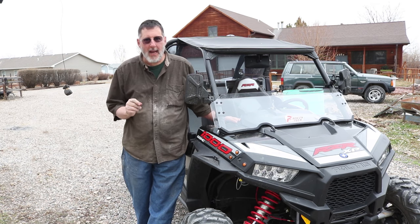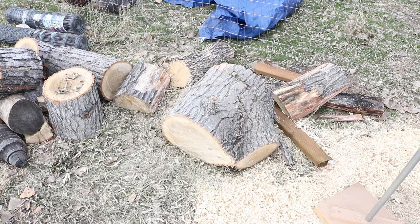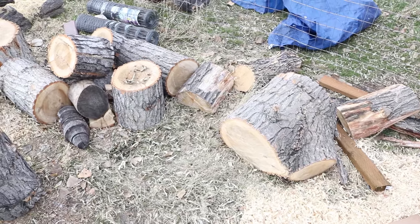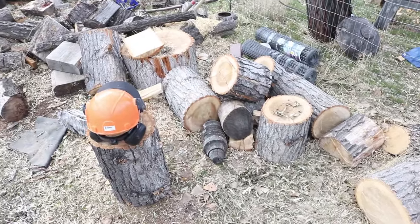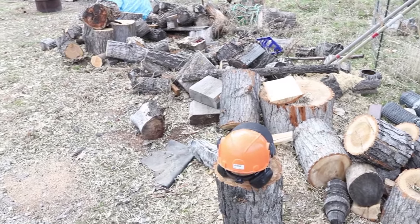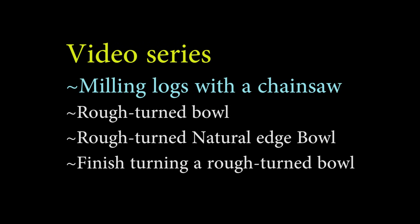So I keep hearing from people, 'Sam, you need to get a razor.' Now this particular video is part one of a four-part series on milling some wood all the way to finishing it. In that series I'll do a regular bowl and a natural edge bowl, then finish up a bowl blank that's been sitting around drying for quite a while. This is just my wood pile and this is some of the wood I'm going to mill up in this video.